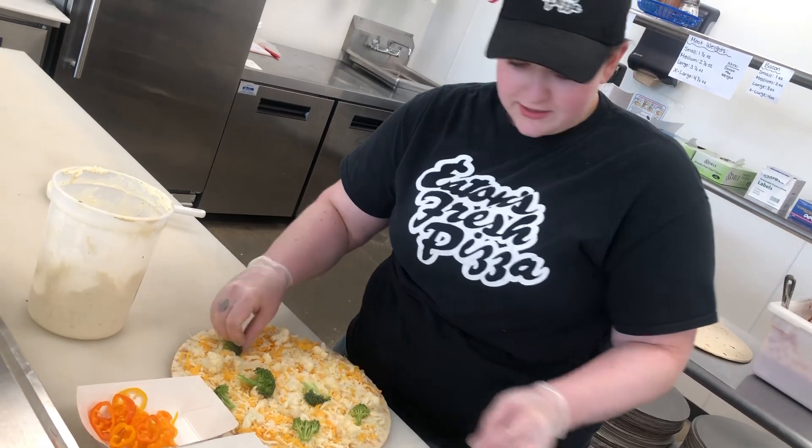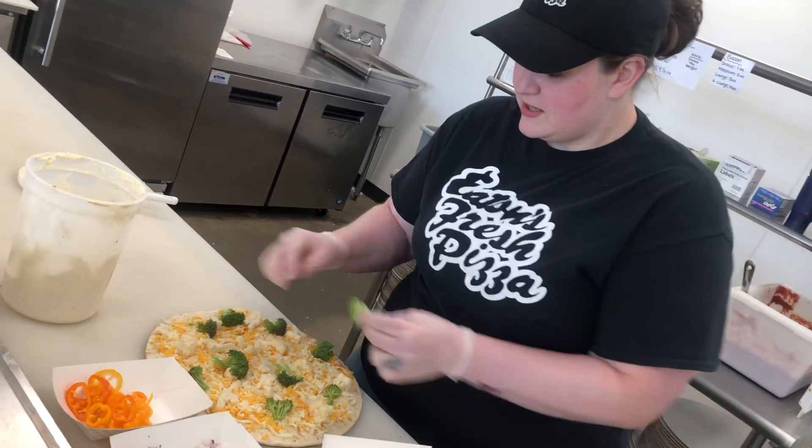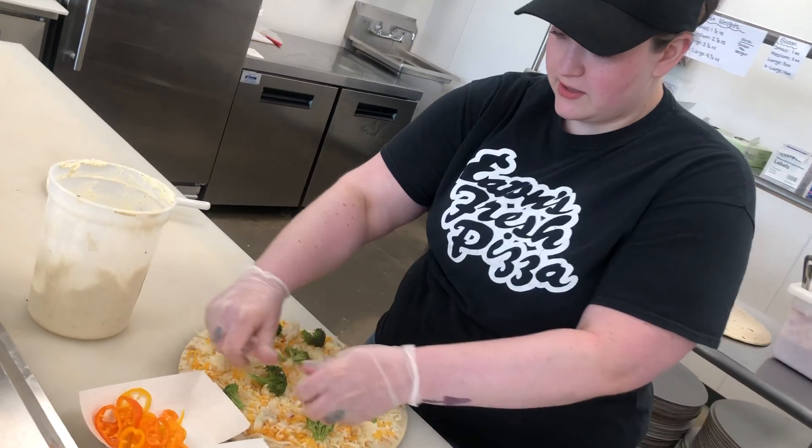we put on our broccoli. Everything is nice and fresh, cut up every day. Then next, we put our onions on.